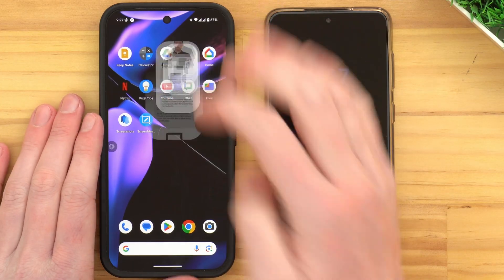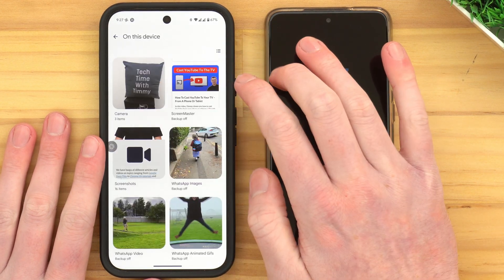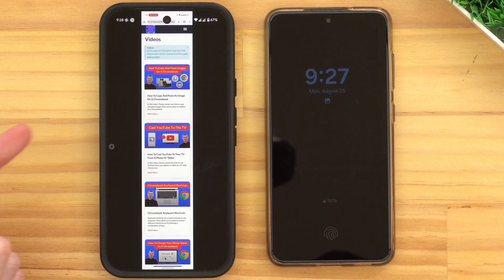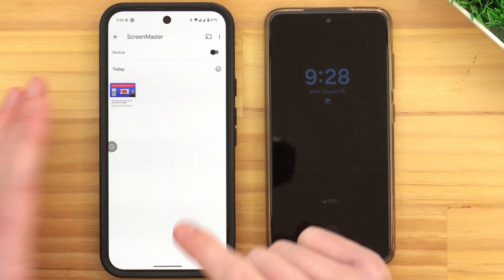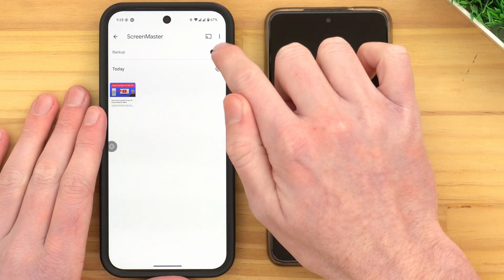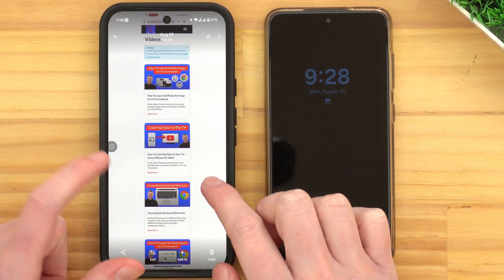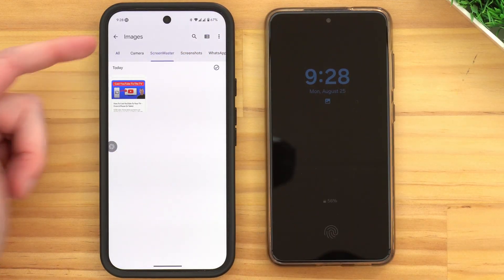Now, if we go out of this and go into whatever app we can view our screenshots in, we should see our long screenshot. If you're in Google Photos, you might not see it immediately. You might need to tap on Collections and then On This Device, and then you'll probably see a separate folder named Screen Master. You can tap on that and you'll see your long screenshot in here. Just like we did with the built-in feature, this really looks pretty good and it's given us a long screenshot. You can also turn Backup On so screenshots from the Screen Master app will appear in Google Photos, or you can view the files directly inside the Files app, your phone's gallery app, or any other app like that.